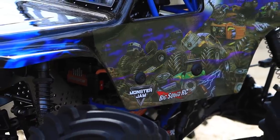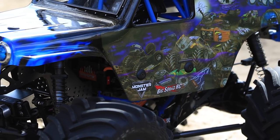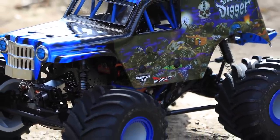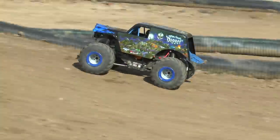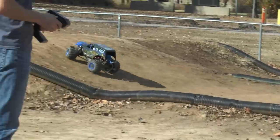Hey guys, it's Doug from Trigger King, here today with a big review of the Losi LMT. Before we get into this, I want to tell you if you want to see an unboxing video, go to bigsquidrc.com or check them out on YouTube — I have an unboxing there and also a companion full written review on bigsquidrc.com. If you want the detailed specs, check out that written review; we're going to focus more on the action here and the bigger picture stuff.